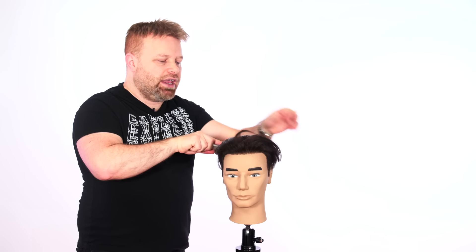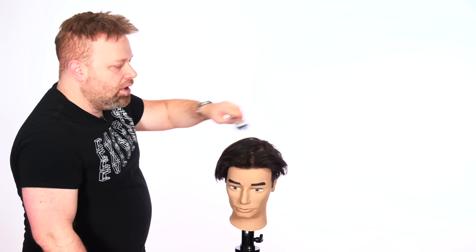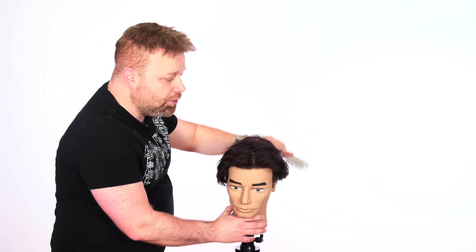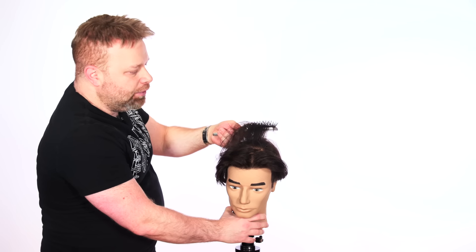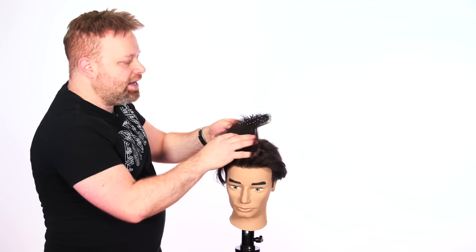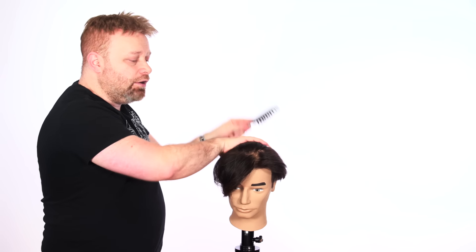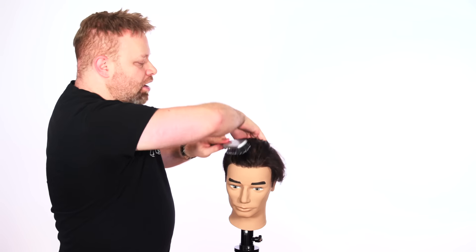My suggestion is to apply product when your hair is dry. You may also want to take a vent brush or paddle brush and blow dry the hair back — brush the hair this way, then also brush it this way while blow drying, because you want to create almost an unnatural part. You want to break against where your hair naturally splits. Blow dry the hair all back, bring it all forward, then all backward again until it's dry, and you'll see the hair almost has no natural parting.